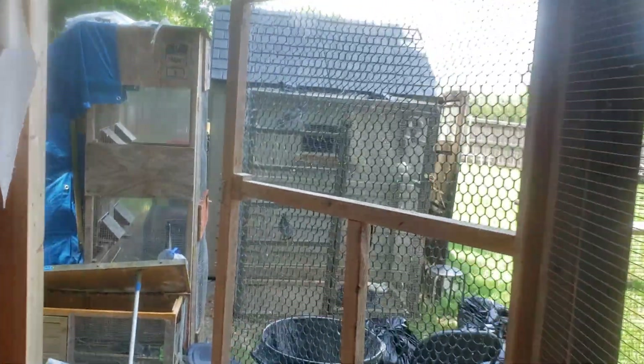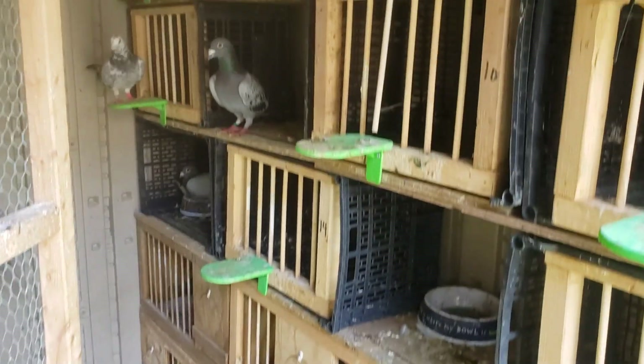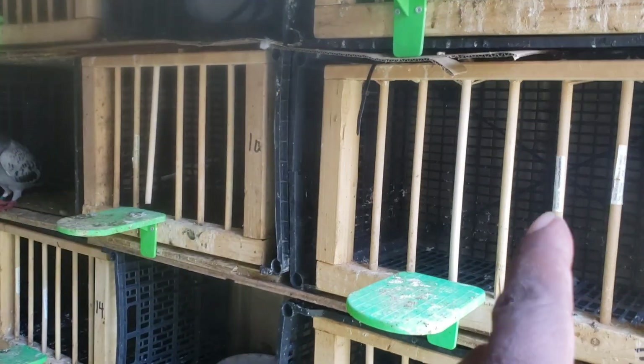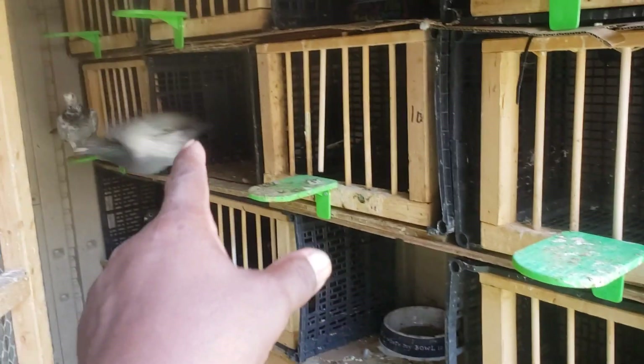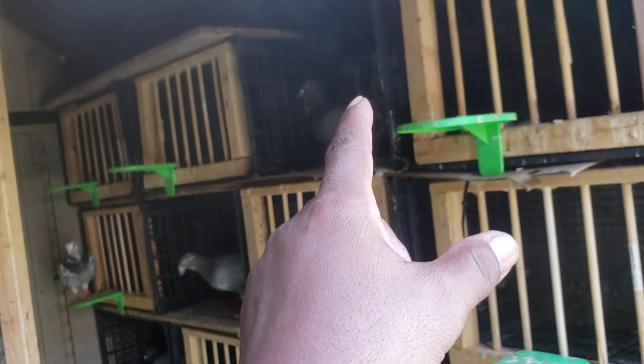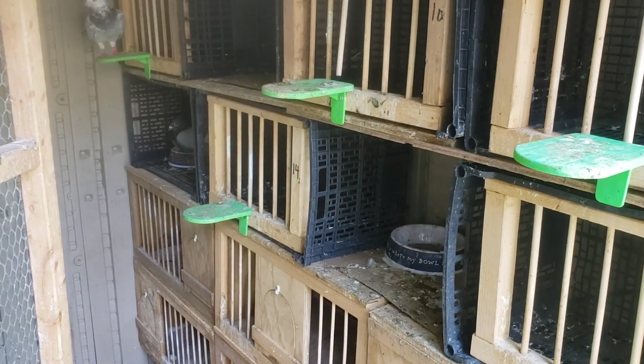I still got the cockloft. Let's take a quick look. I put the dowels back in so they can't get in — it was too tight. So for each one, I took a space and just put a nest bowl in there to keep them from fighting all the time.